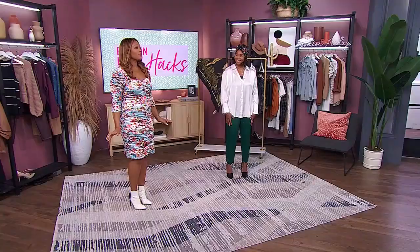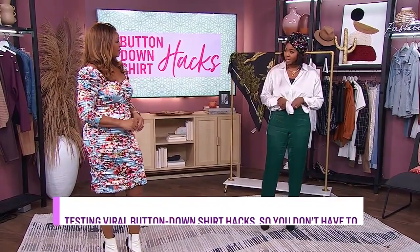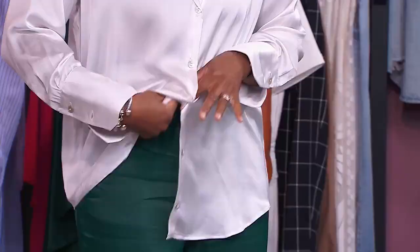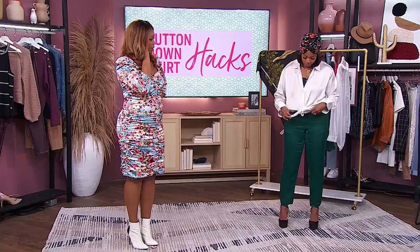They're all over TikTok. So Monique, your first hack is showing us how to tie a knot in our button-down, but in a way we're not used to. So you have your classic white shirt, and instead of the typical tie, you button up the first few buttons, then take the bottom corner and tuck and pull through — do the same on the other side — then do a little shuffle with your shirt. So much more elegant.